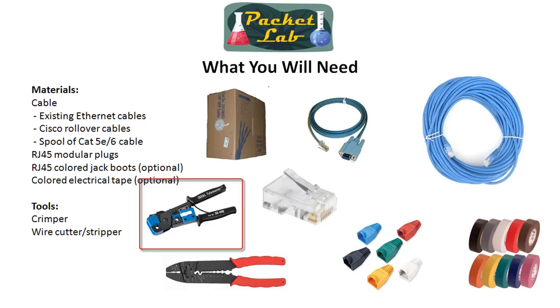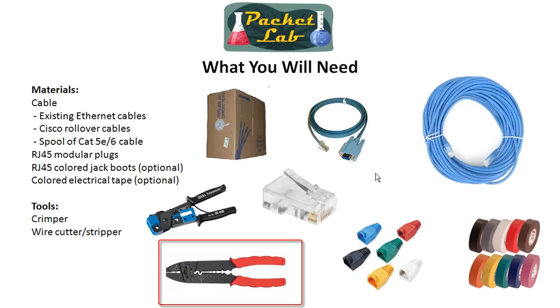The tools you're going to need: you're going to need to buy a crimper. There are a lot of these on eBay that you can get cheap. The one in the picture here is pretty expensive — around $50 — it's heavy duty. But you can get something probably in the $10 to $20 range that will work well for you. Then a wire stripper or cutter. If you get a good crimper, it comes with a wire cutter that you can use as a stripper. You can find these at almost any hardware store.